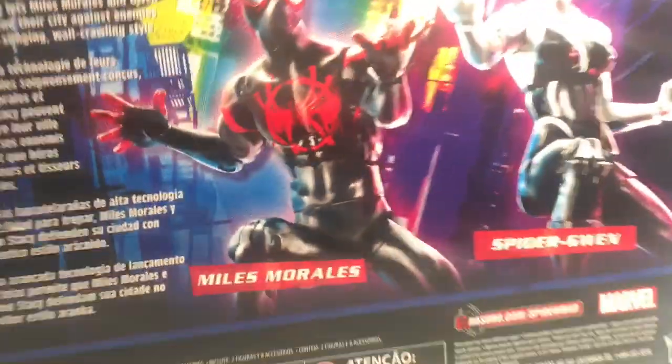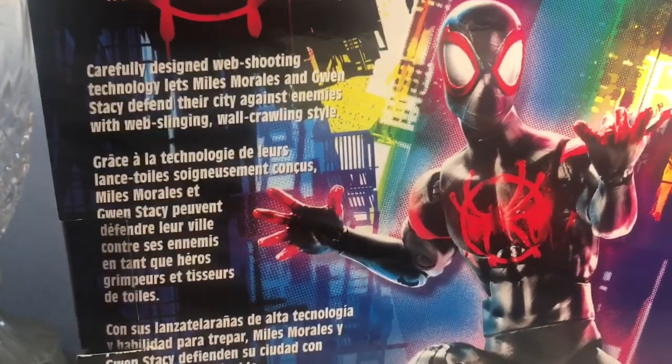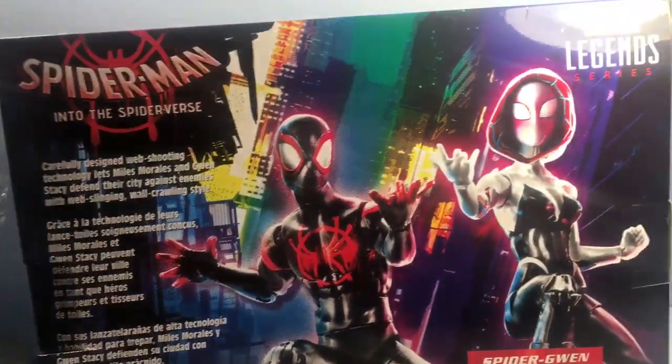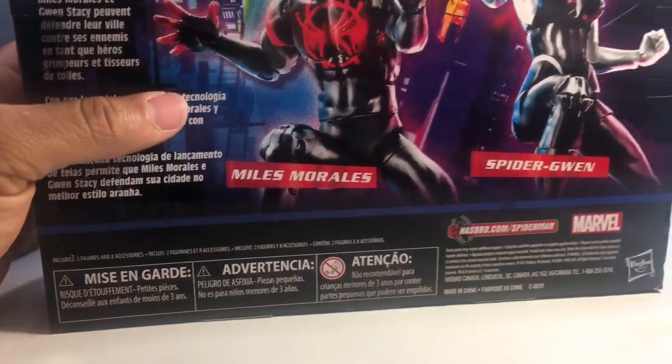Got some artwork here on the back. Carefully designed web shooting technology, letting Miles and Gwen defend the city against enemies with web-style slinging and wall crawling action. Got some cool pictures of the figures. Hasbro.com slash Spider-Man on the side — more of the same.